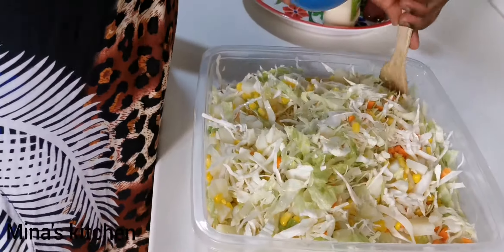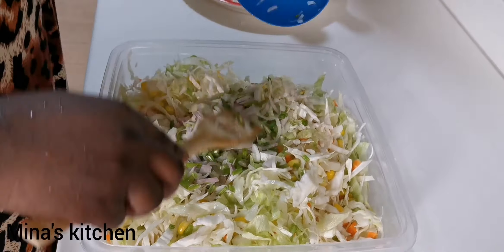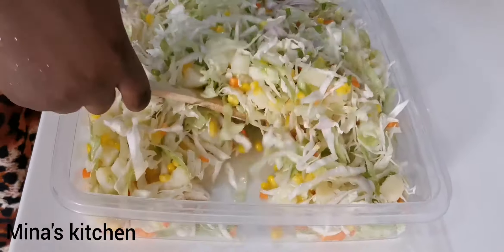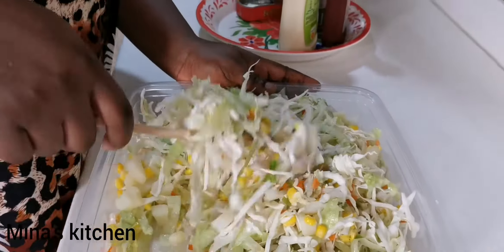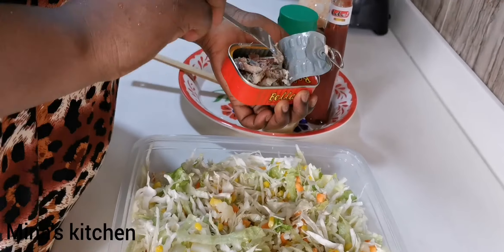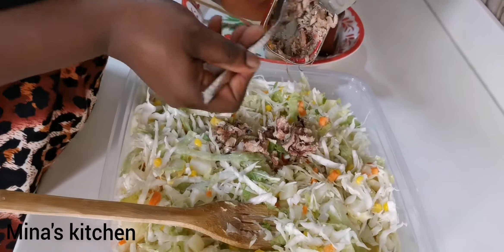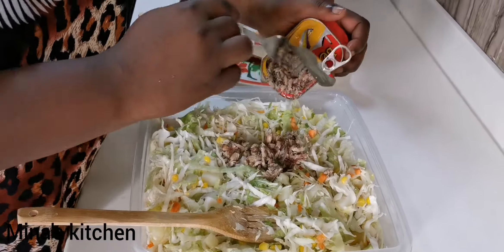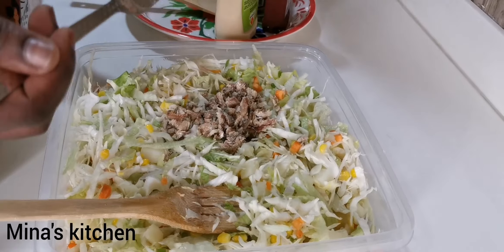Continue stirring gently, then add the spring onion and chopped onions and keep stirring. Now we're going to break our sardines into tiny bits, add them to the salad, and mix everything completely together.